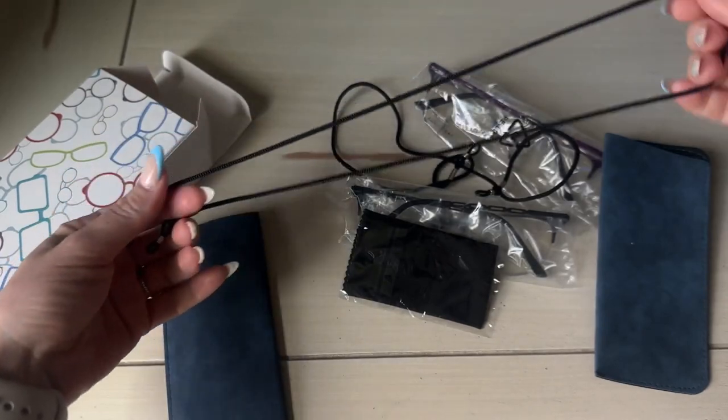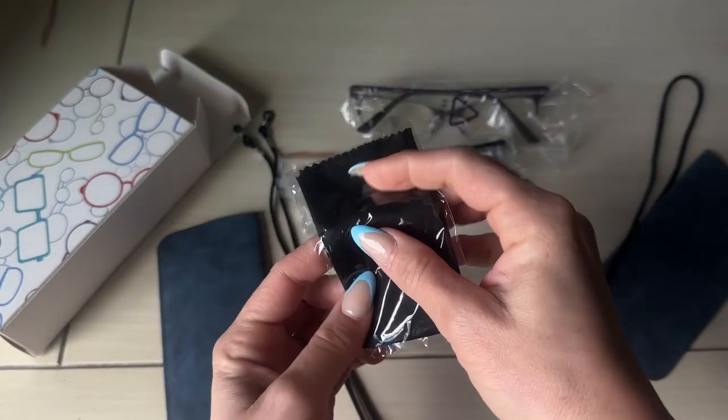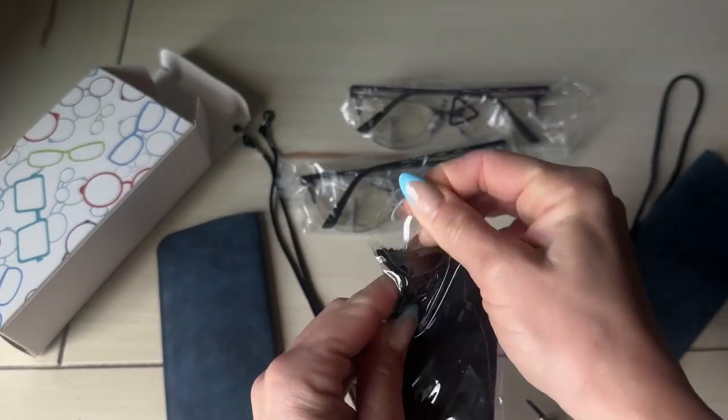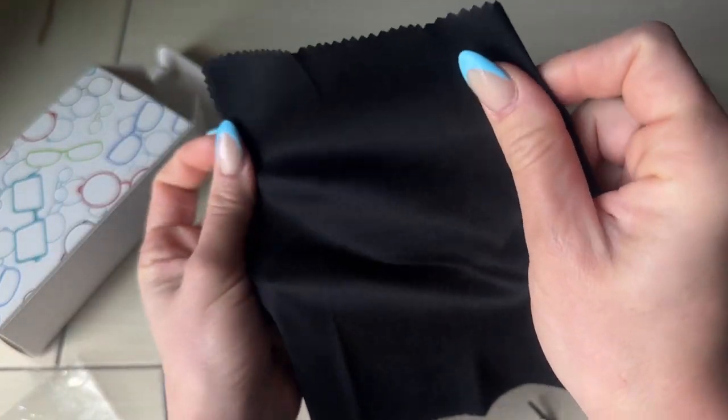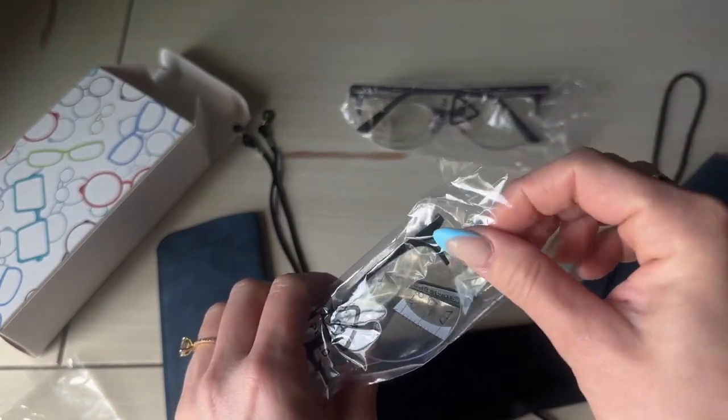There's a little pad to clean our glasses, and here are our glasses. I love that they come in a package of two — you can pick and choose.